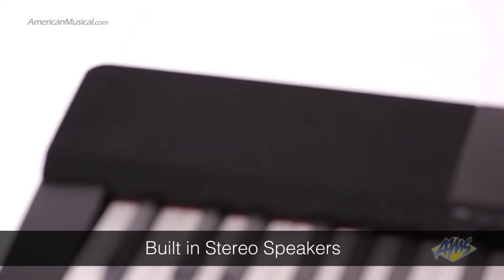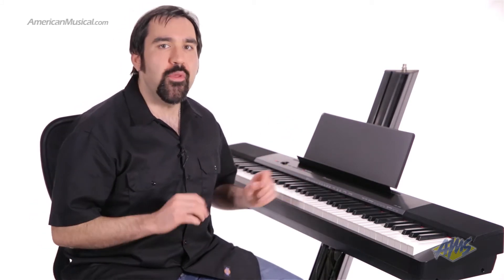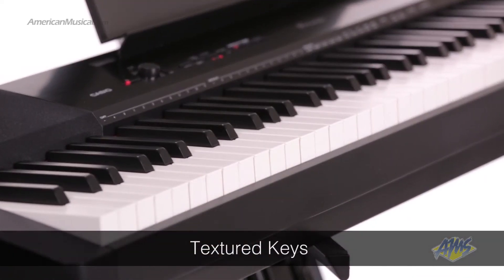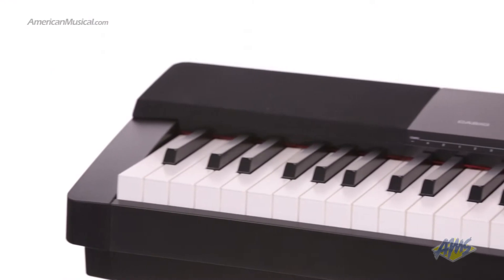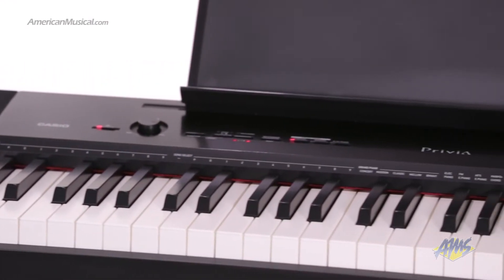The Casio PX150 is an 88-key portable digital piano with built-in stereo speakers. Casio has put a lot of effort into bringing players the most realistic piano sound and feel possible. The moment you start playing, you'll immediately notice the new textured keys. These aren't the standard glossy plastic keys that you'll find on most keyboards in this class. The textured feel makes this a lot of fun to play.